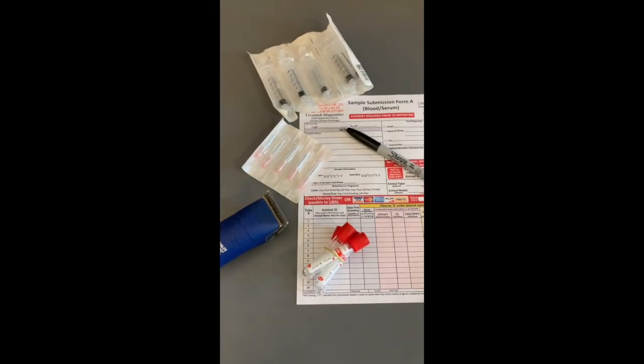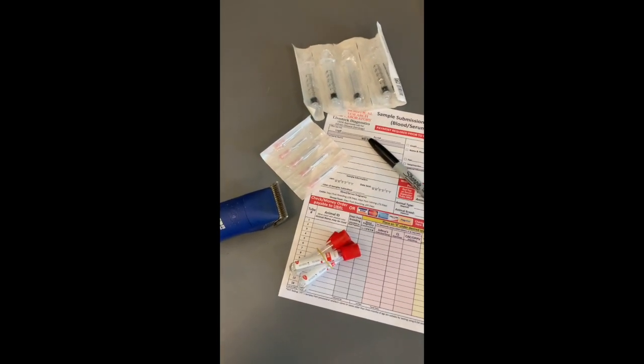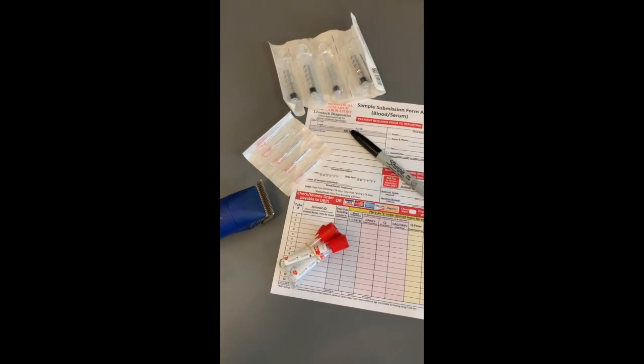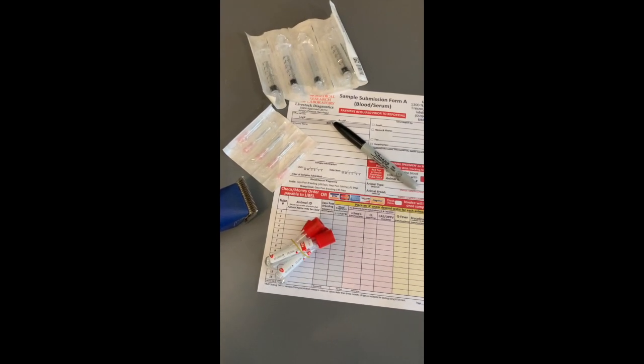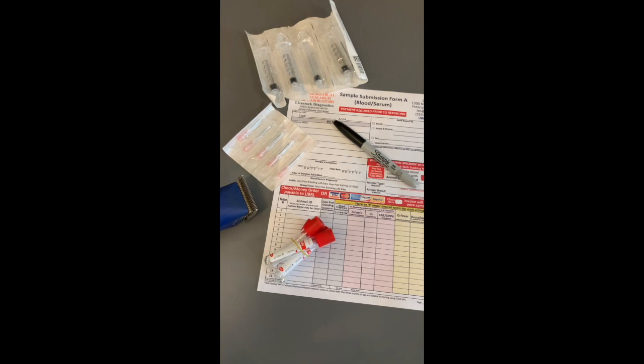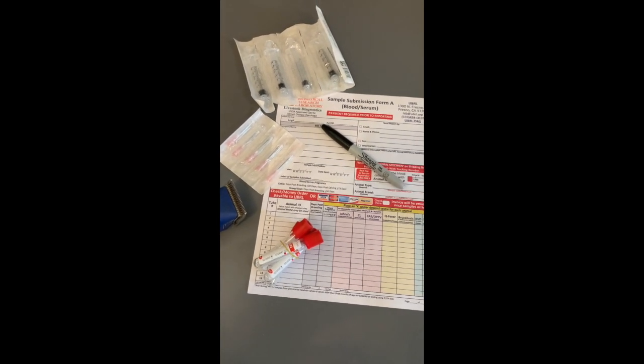Today we're getting ready to do some blood tests. You can use blood tests for checking pregnancy on a goat, and it's also good once a year to do a biosecurity scan on your goat to test for diseases like Johne's, CL, CAE, Q fever, and brucellosis.